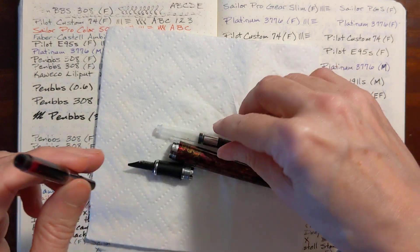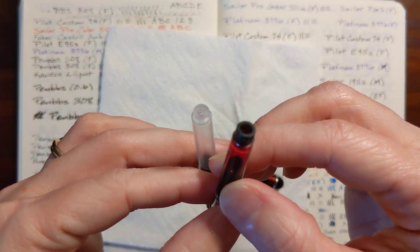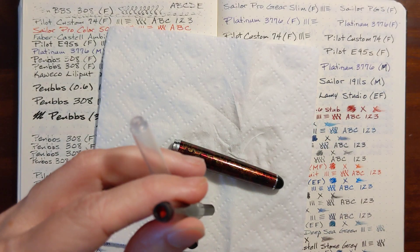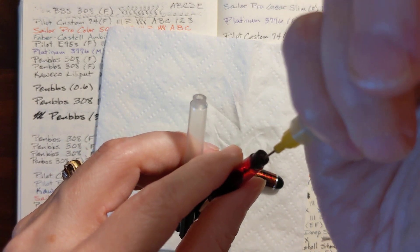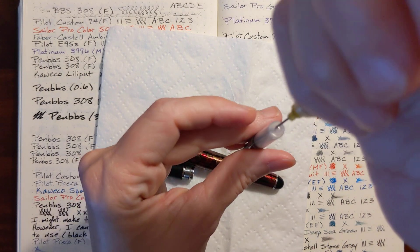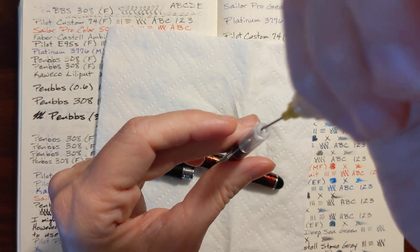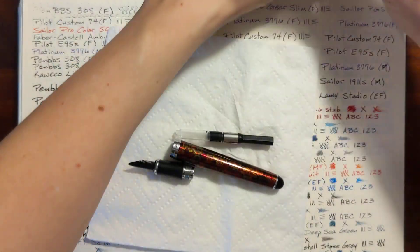These two look slightly different. The Pim BBS has a little liner in there. I am just going to draw that ink out and fill it up the rest of the way.